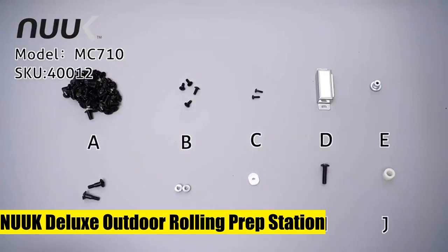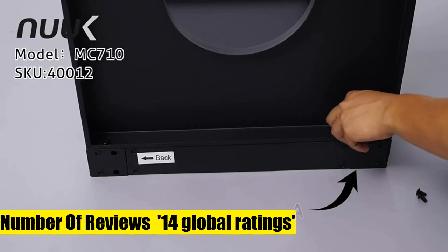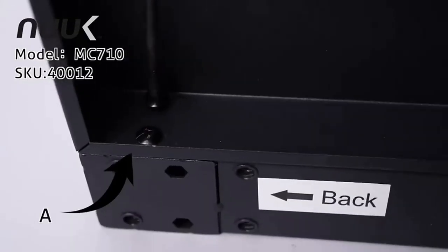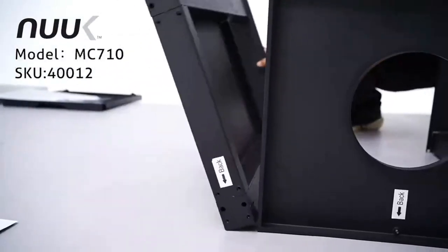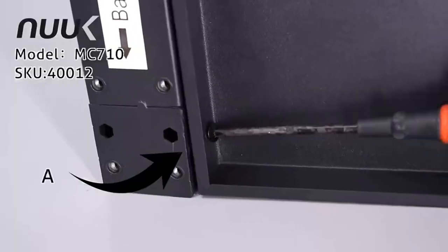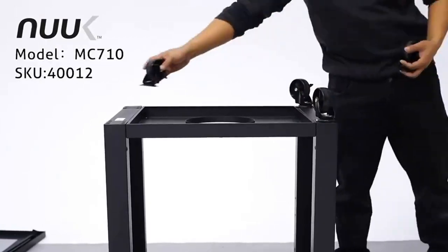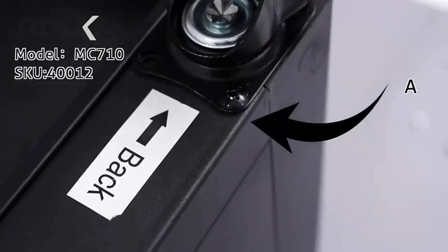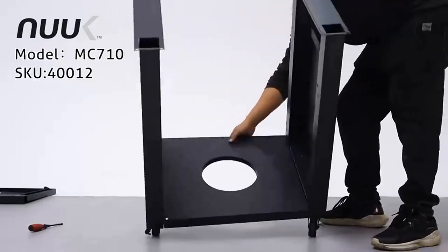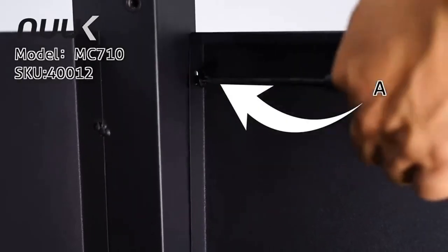Number eight: Nuke Deluxe outdoor rolling prep station, 20 x 30 stainless steel kitchen storage island with enclosed cabinet and storage drawer. Heavy-duty heavy gauge square tube legs build the highest quality cabinet cart. Stainless steel tabletop provides a safe work table, easy to clean and maintain. Full cabinet with double wall, single door, and insulated design provides safe and dry storage for your grill fuel including propane tank, wood charcoal, or wood pellets.